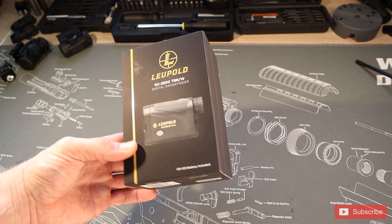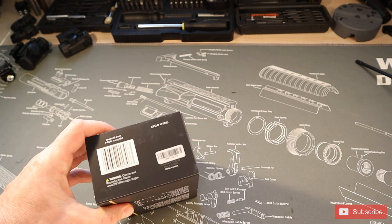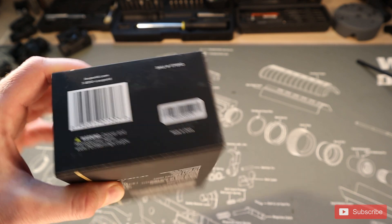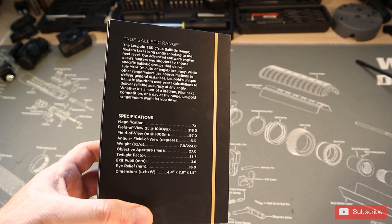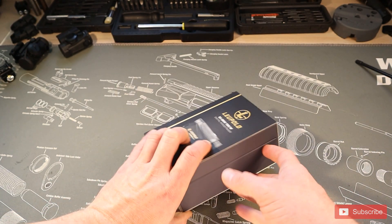Here's our box for the Leopold 2800 TBRW. If you're looking for the actual SKU number, it's listed on the bottom in case you want this exact version. Here are all the specifications listed on the back if you need all the details. Let's go ahead and get this thing opened up.